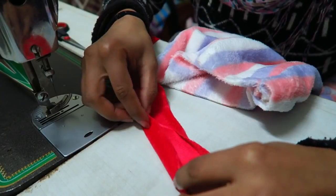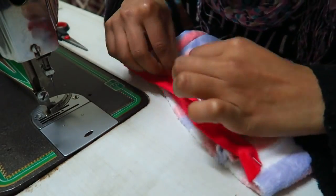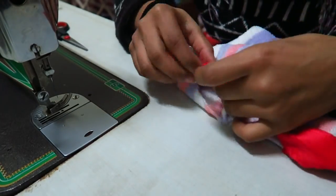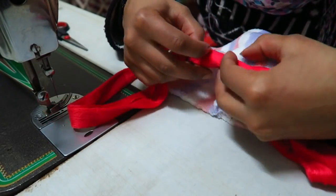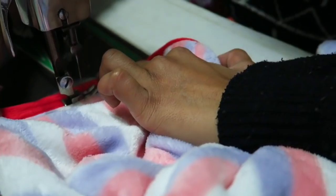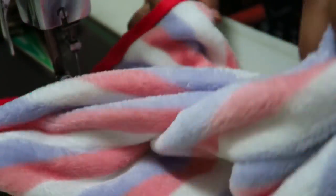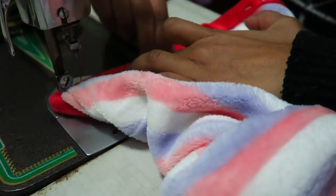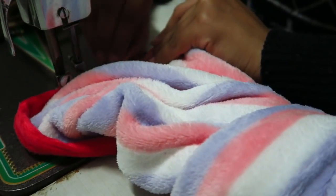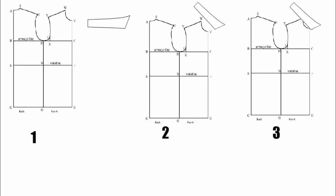For the bottom, I took the red border that I had separated before and used it as a binding like this. And the trouser is ready!